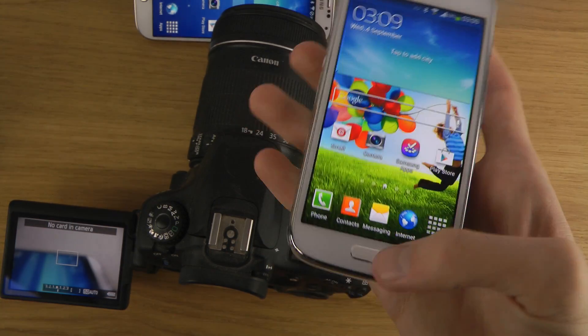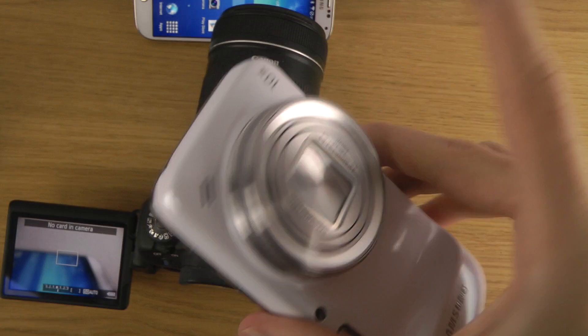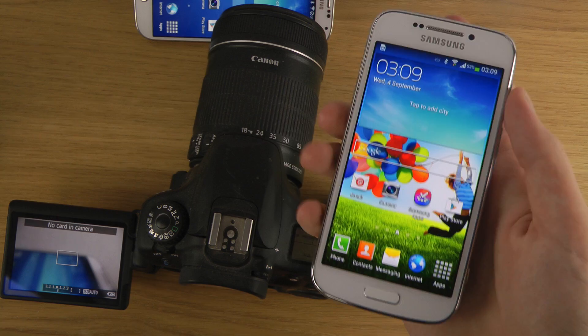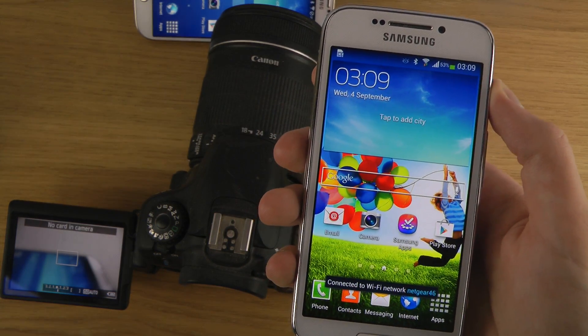I also heard that Samsung is working on an LTE variant of the S4 Zoom and that one could be coming out soon. So yeah, quickly boot up here — hopefully you did enjoy this video. If you did, please leave a like and feedback down below. Have a good day!